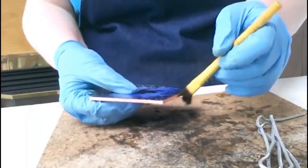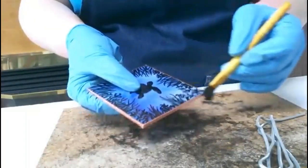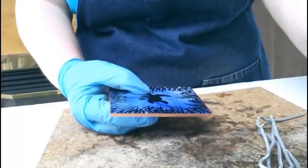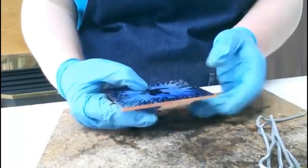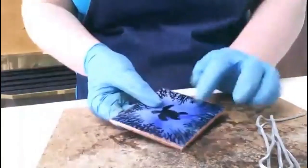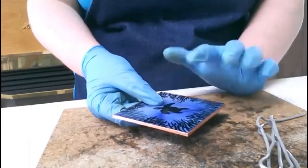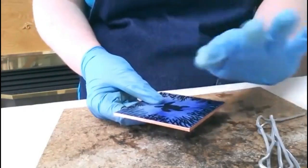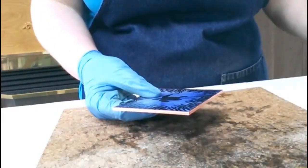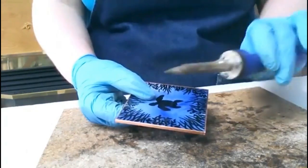This is going to be a nightlight and it's been painted and fired already. You may notice there's something that appears to be over the painting — I've added some box tape, just your regular roll of tape, because the chemicals can affect the way the paint appears. Even though it's fired on and permanent, it can still mar the surface and give it a funny look, so it's just something I do when soldering a painted piece.